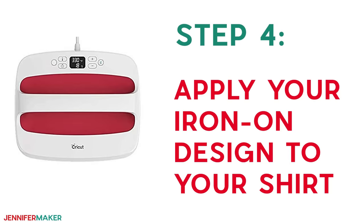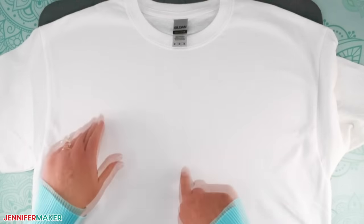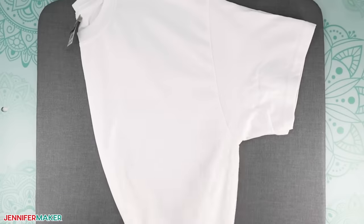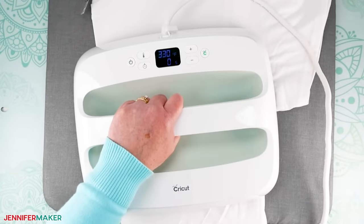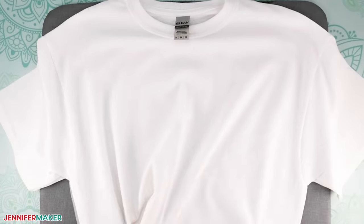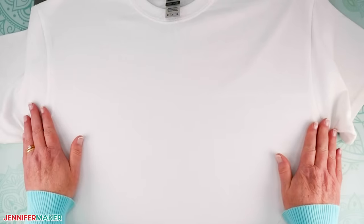Step four: apply your iron-on design to your shirt. It's important to make sure you place your vinyl design exactly where you want it. To find the center of your shirt, fold it in half, match up all your sleeves and the sides, and use your EasyPress or iron to press a crease right on the fold. When you open your shirt up, you'll know exactly where the center is. You can then line up the center of your design with the crease. Place your shirt on a firm surface such as a Cricut EasyPress mat.